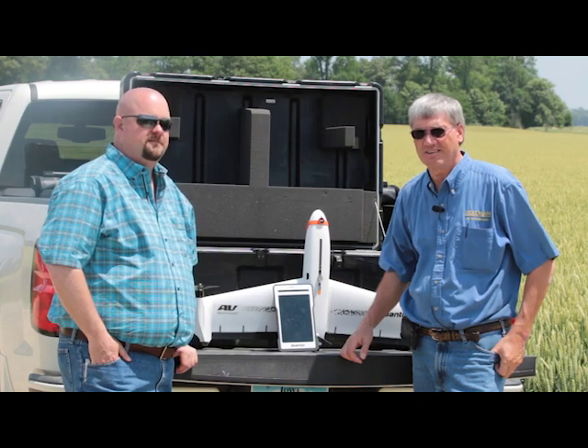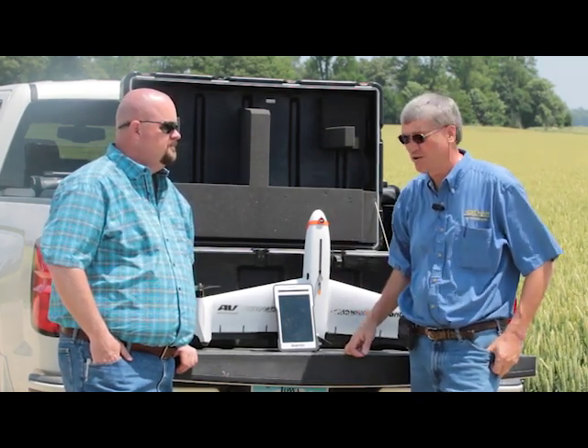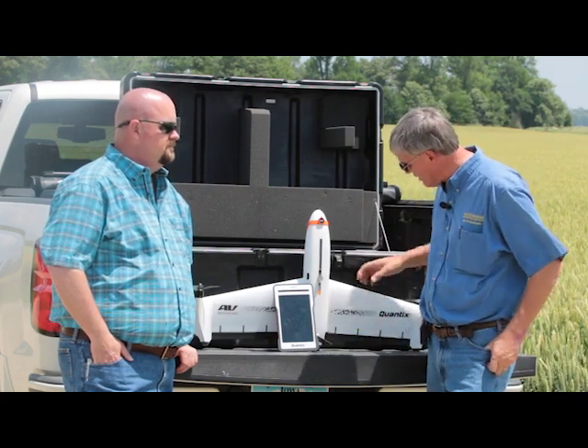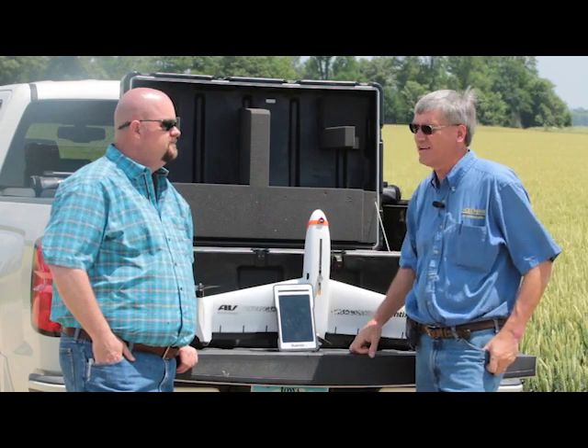Hi, I'm Phil Needham with Needham Ag Technologies, and today I'm joined with Jeff Dickens. He's the regional sales manager for a company called Air Environment. Jeff, would you mind explaining the Quantix drone to us here this morning and a little bit more about what we're doing with it here today?